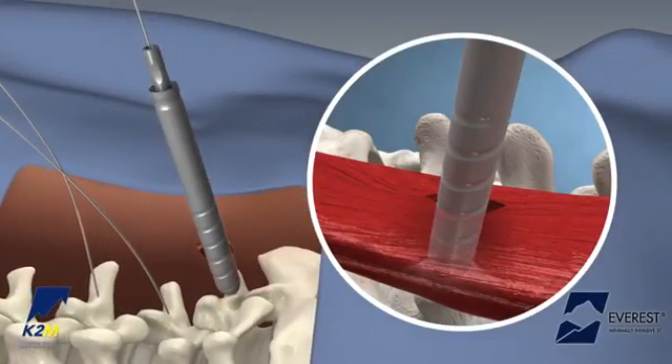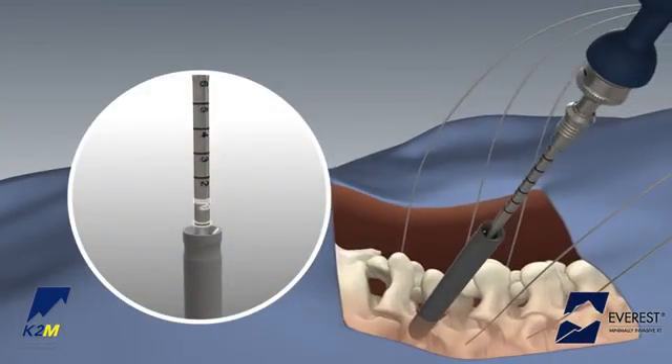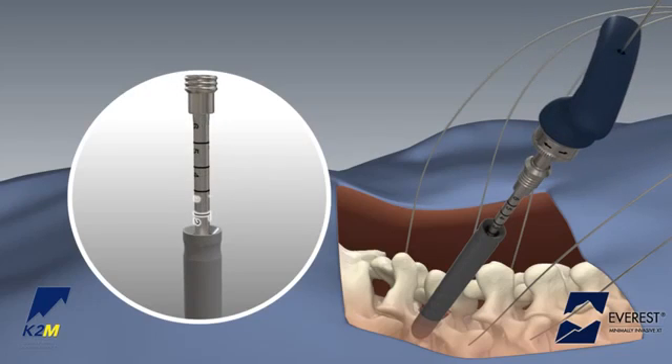This is followed by the outer dilator. Prepare the pedicle for screw insertion by advancing the all-tap over the guide wire and into the vertebral body. External markings on the tap provide a reference for how far the tap has advanced into the bone.